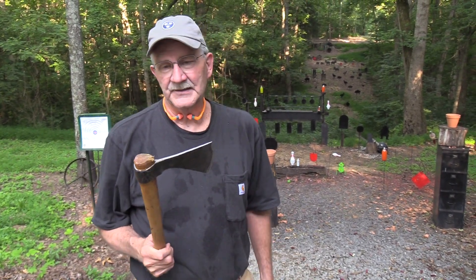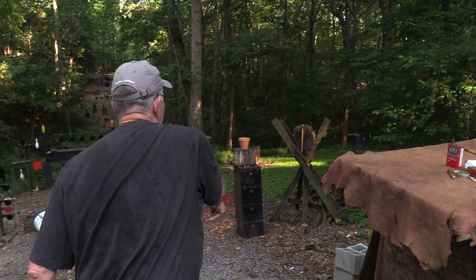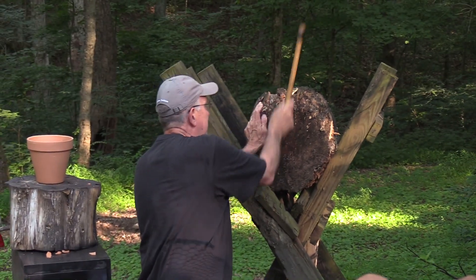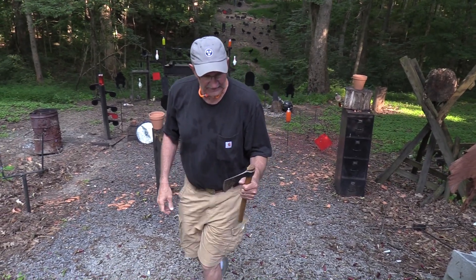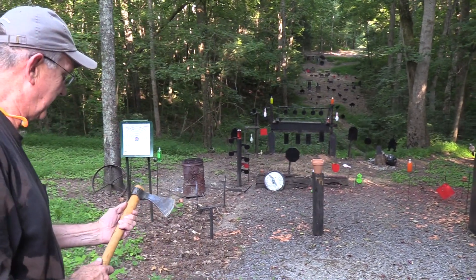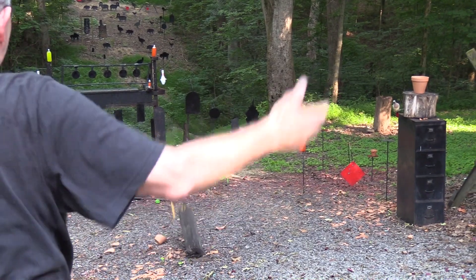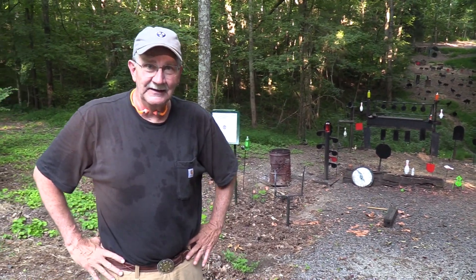Hickok 45 here and I just happen to be in a primitive mood this week. I'll go retrieve it — I might need to ward off an attack or something. Good old throwing axe! I really enjoy these things. I was just gonna throw it once, but I noticed we were gonna shoot that pot with a rifle... I just can't resist. Oh boy, this is gonna be stupid. I quit, I'm going home. That's the end of the video!